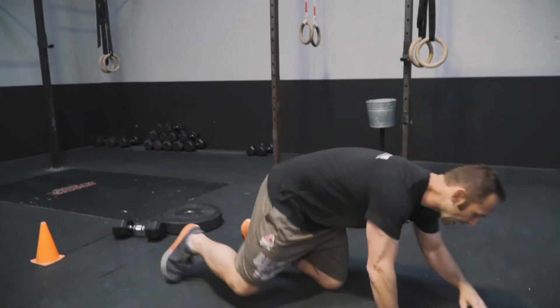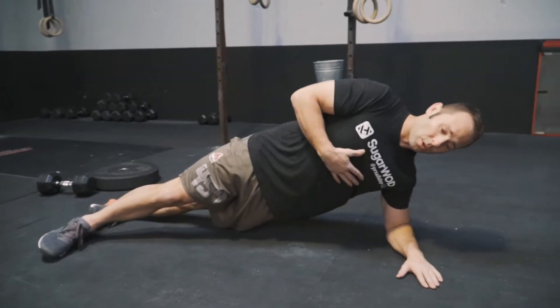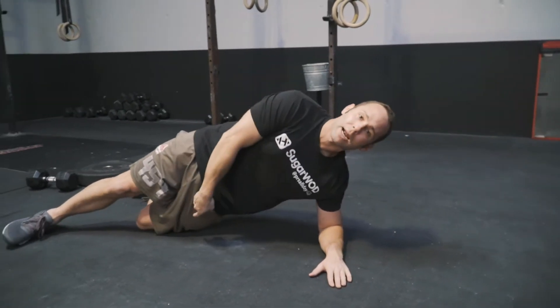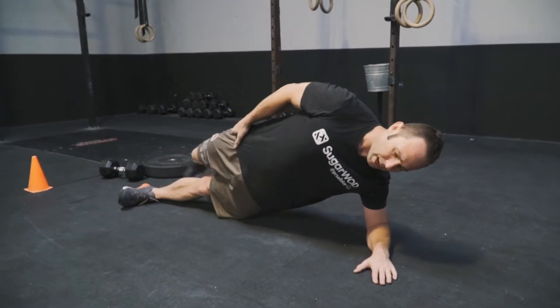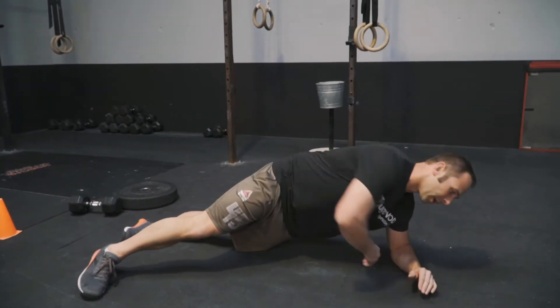The core is going to start off with some plank stuff. We're going to begin from a side plank — toe tap. What we want to focus on is keeping our chest neutral. If we need to modify, go down to that bottom knee. We're going to focus on tapping in front, tapping behind. The whole time we need to maintain good trunk tension, and we're going to go both sides.